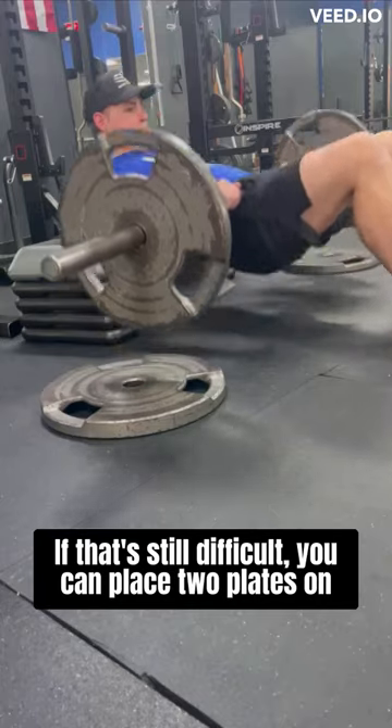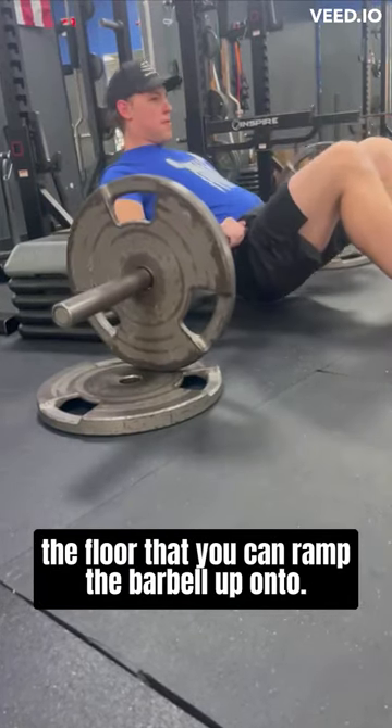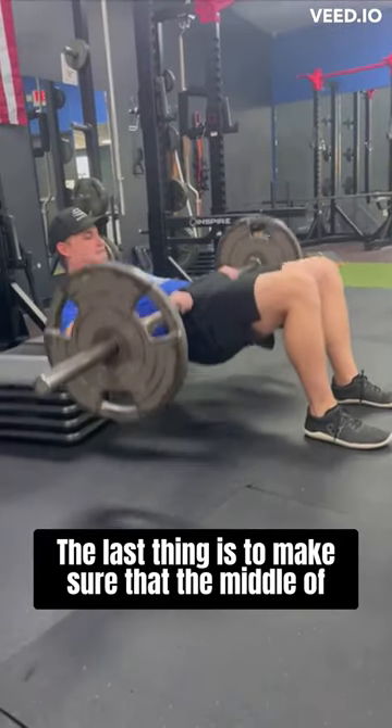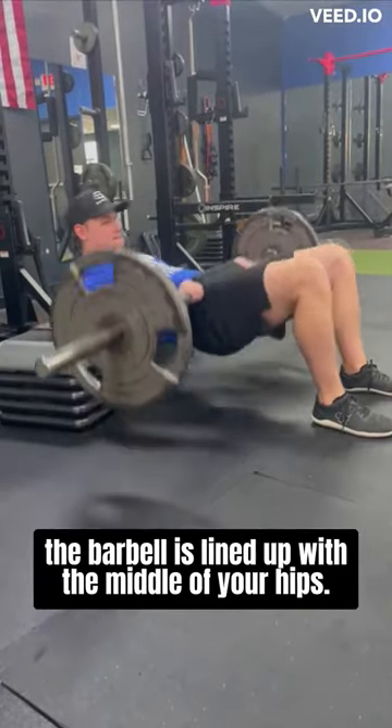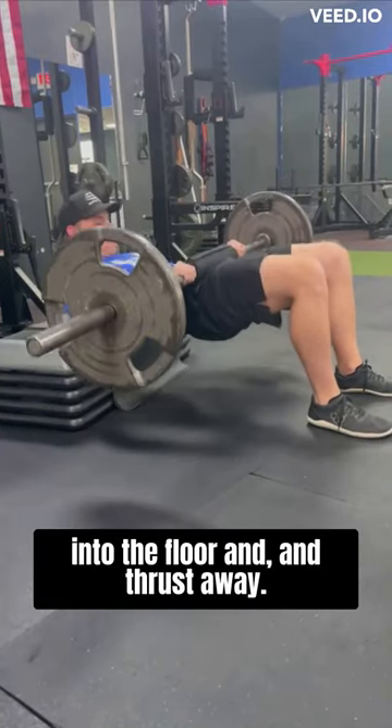If that's still difficult, you can place two plates on the floor that you can ramp the barbell up onto — that will help you get into your starting position. Make sure that the middle of the barbell is lined up with the middle of your hips. Finally, tuck your chin, dig your heels into the floor, and thrust away.